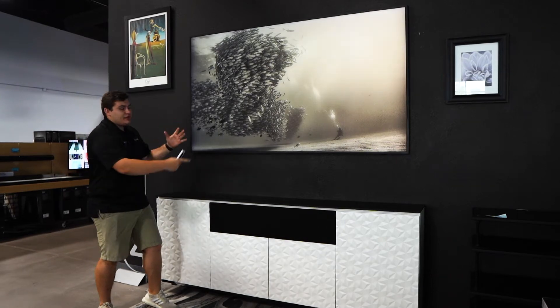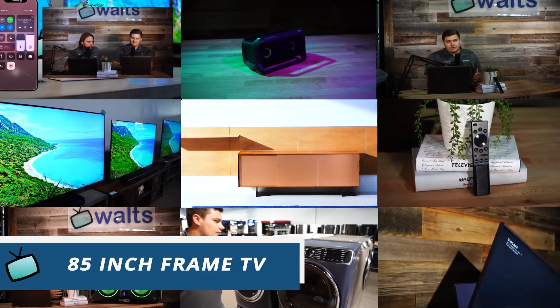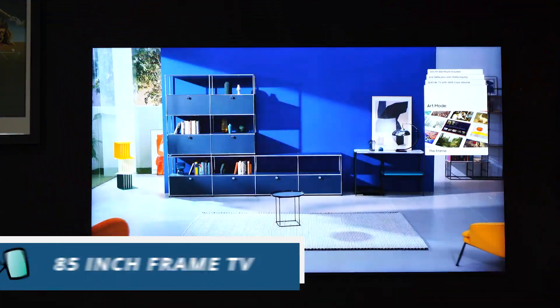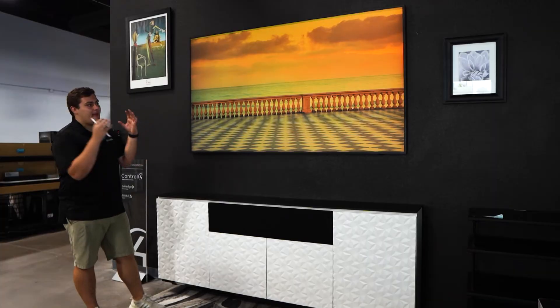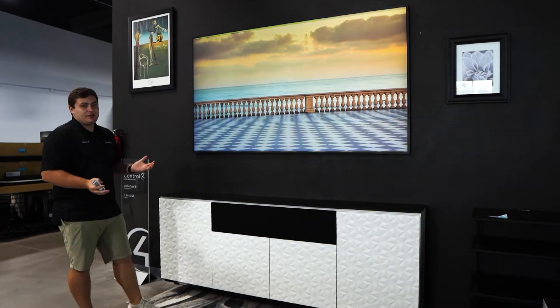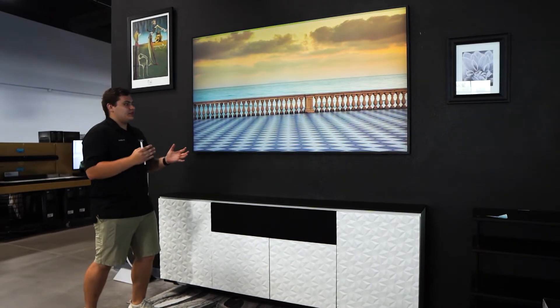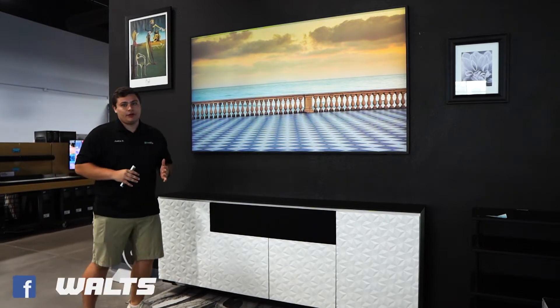Today we're taking a look at this massive picture frame — or actually, is it a TV? Hey guys, how's it going? Today we're going to be taking a look at the massive 85-inch Frame TV, which we have here on display. It's breathtaking. Everything from design to some of the new features, we're going to talk about it all in this video.